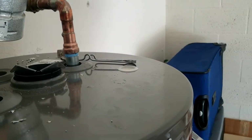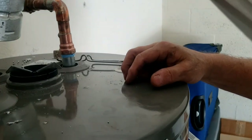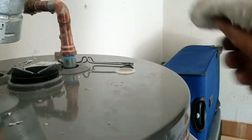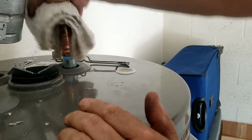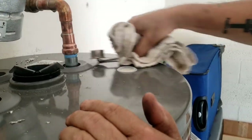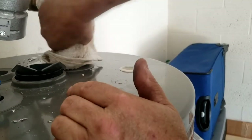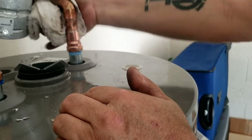Oh, I forgot what it feels like to get burned by this stuff. Anybody out there want to bet? I got 10 bucks that says I won't have a leak — if you want to bet, just drop a comment and I'll be sure I film everything.